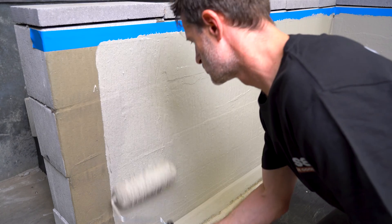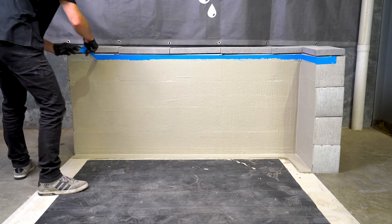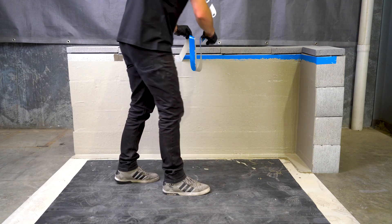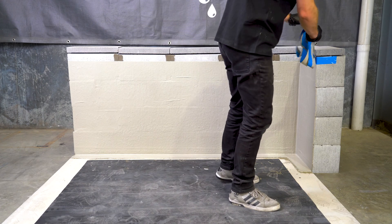It's also our first choice for swimming pools to be tiled over, and it features potable water storage approval. It can be used over cement rendered masonry, FC sheeting, concrete, water resistant plasterboard, and structural plywood.